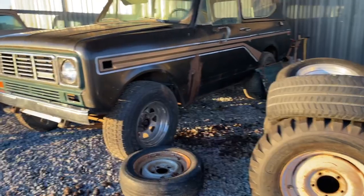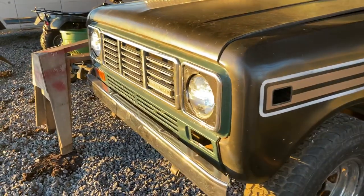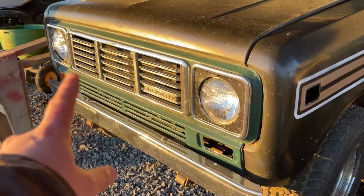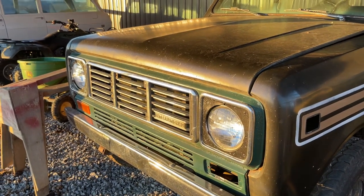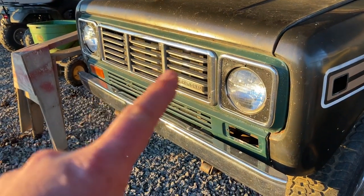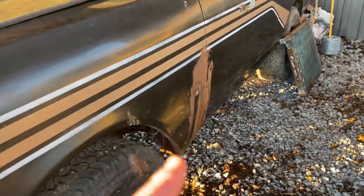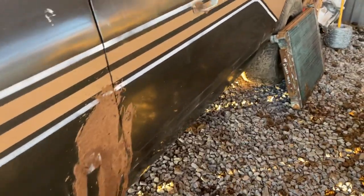Quick walk-around video on the '79 Scout I've got for sale. The front grill doesn't match the rest of the truck — I don't know what the story is with that. It's a '76 grill. The old man I bought it from buys and sells parts as well, so I bought the '76 grill because I already had a '79 and that one was in good shape. That's not paint — we have animals — so I'm just going to leave that there.